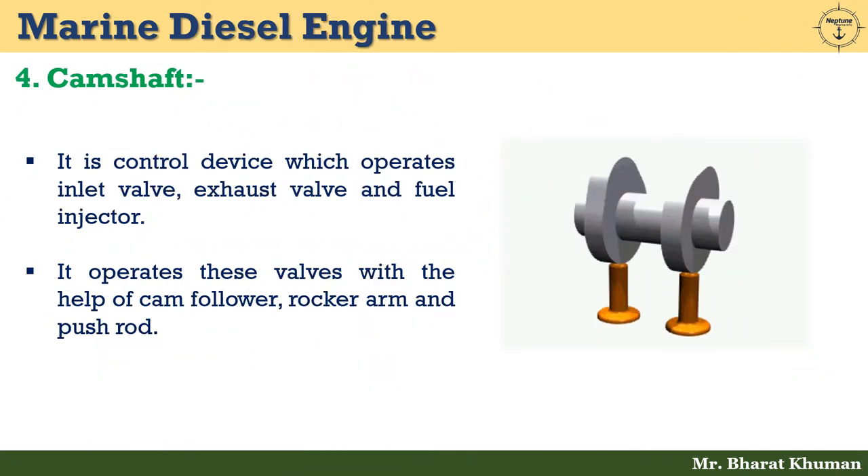The fourth one is camshaft. It is a control device which operates the three main valves: inlet valve, exhaust valve, and fuel injector. It operates these valves with the help of a cam follower, rocker arm, and push rod.